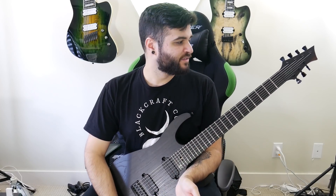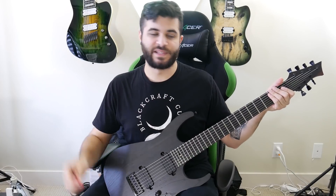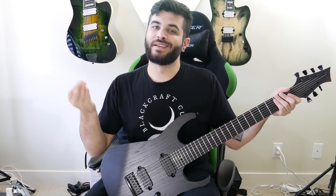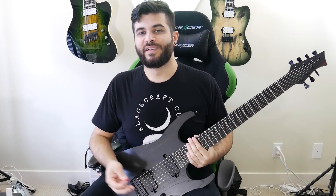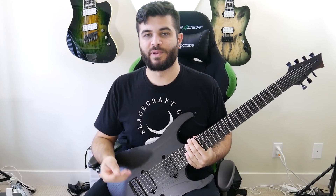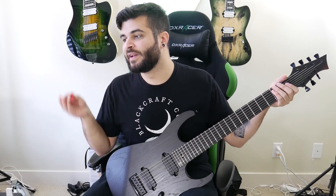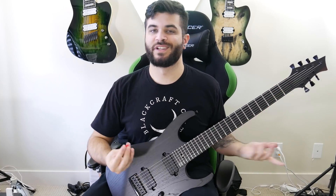Alright, so with all the specs out of the way, now we're going to hear how it sounds. First up, I'm going to use the same rhythm tone you just heard in the full mix playthrough, but just the guitar by itself. This is a Kemper profile mimicking an EVH 5150 III 50-watt amp. It's my kind of go-to rhythm tone, and it sounds something like this.